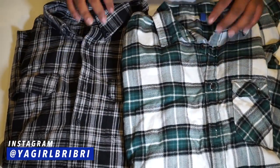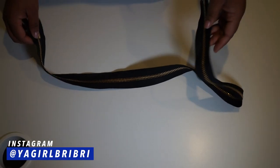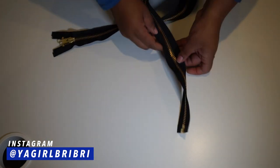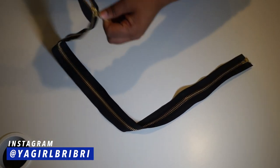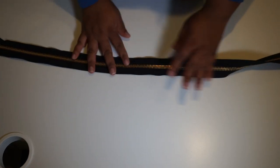For this tutorial you're going to need two flannels, obviously of different colors. You just want to make sure that they're the same length and the same size. You're also going to need a zipper for the back, and the length of the zipper is going to depend on how long your flannels are.